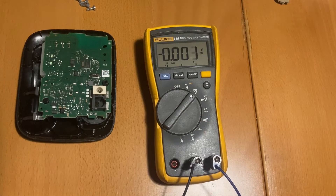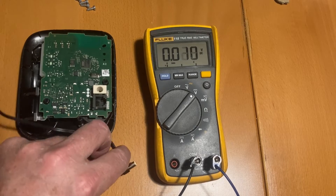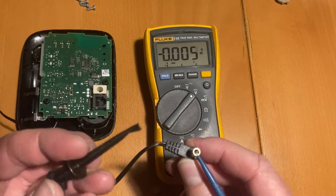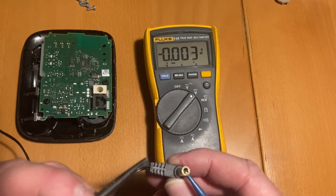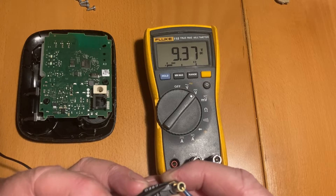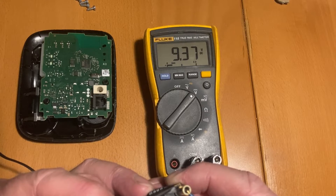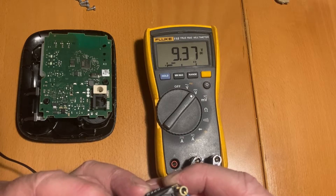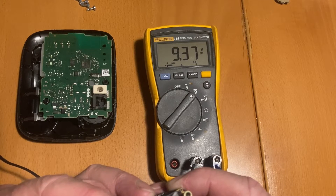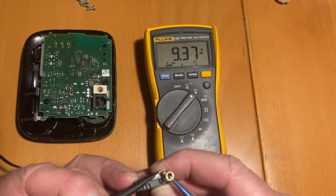Then I thought I'd just buy another one from Marketplace — a new base with the charger. If we measure this one, the adapter says 6.5 volts, but it's reading 9.37 and steady. So there's absolutely something wrong with the power supply. Maybe there's nothing wrong with the base station itself.